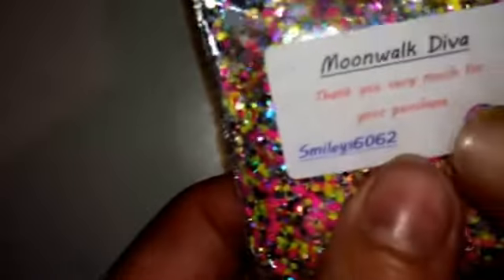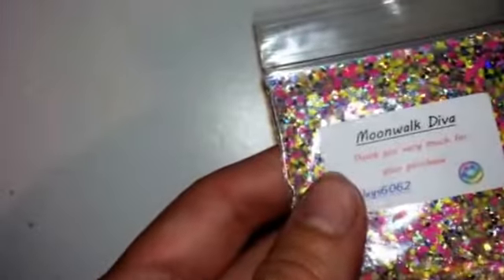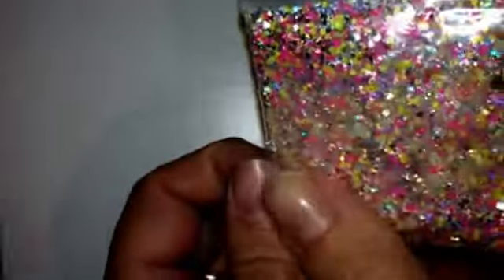And then we have Sweet Dreams, which is matte hexes — yellow, green, blue — and then some white glitter. Oh, there's some stars in there as well. Then we have Moonwalk Diva — some matte hexes. These ones aren't actually on the buy-four-get-one-free or buy-three-get-one-free deal. It is just your normal plain glitter that is on. You'll have to excuse my nails — I've just been getting my hand ready for some tutorials.